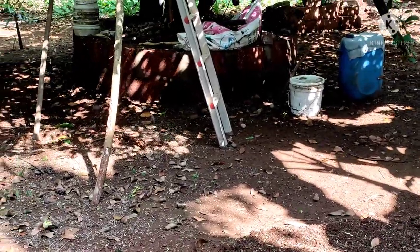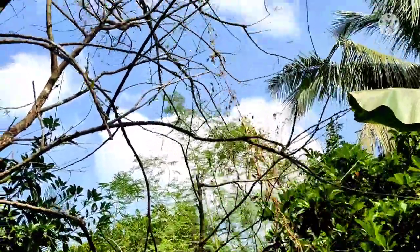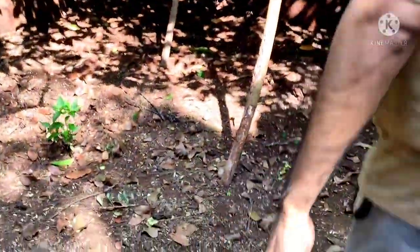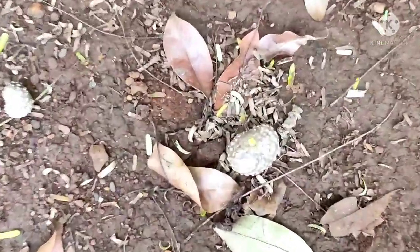This is a vine plant that requires support to grow, like a supporter tree, as shown in the video. With a slight push, the air potatoes on the vine fall down.